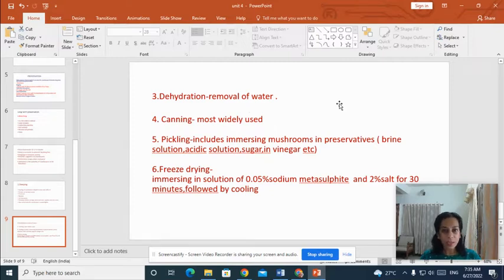The next method is dehydration, which is the removal of water. Sun drying can be commonly used for dehydration. Other methods include canning, pickling and freeze drying. In pickling, the mushrooms are immersed in preservatives including brine solution, acidic solution, sugar and vinegar solution. In freeze drying, we immerse the mushrooms in a solution of 0.05% sodium metabisulfite and 2% salt for 30 minutes, followed by cooling.